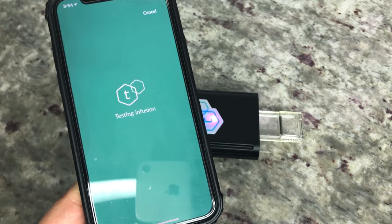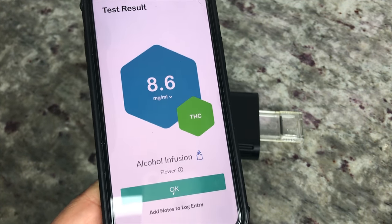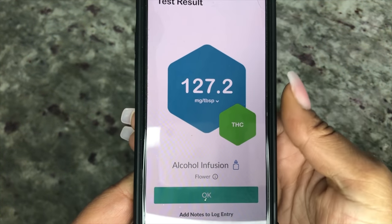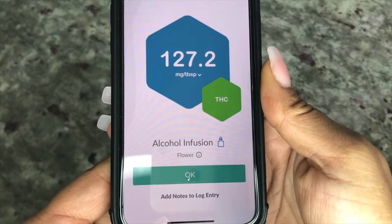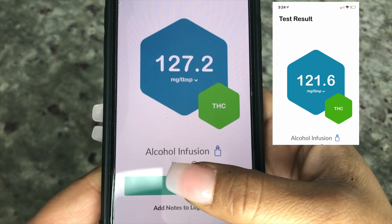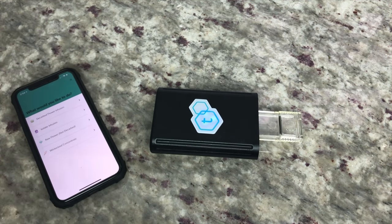The test results are in. The potency is 8.6 milligrams per milliliter, or 127 milligrams per tablespoon. If you remember, the freezer method originally tested at 121 milligrams per tablespoon, so leaving it in the freezer does not increase the potency of the tincture. Now let's move on to the stove top method.